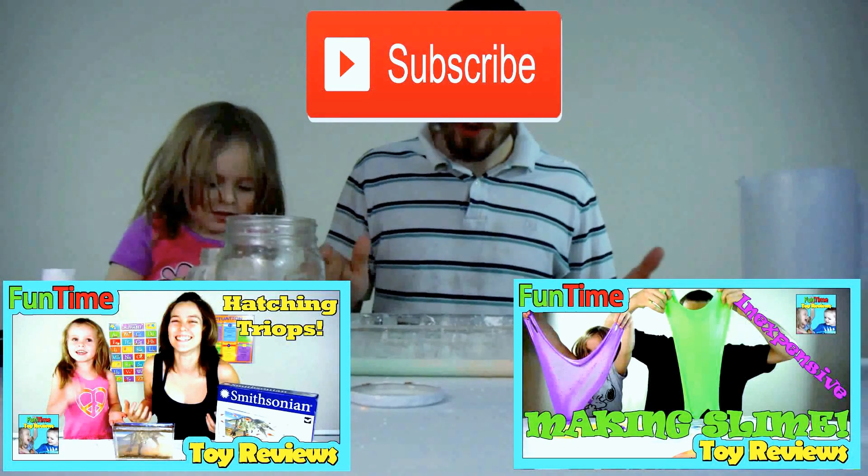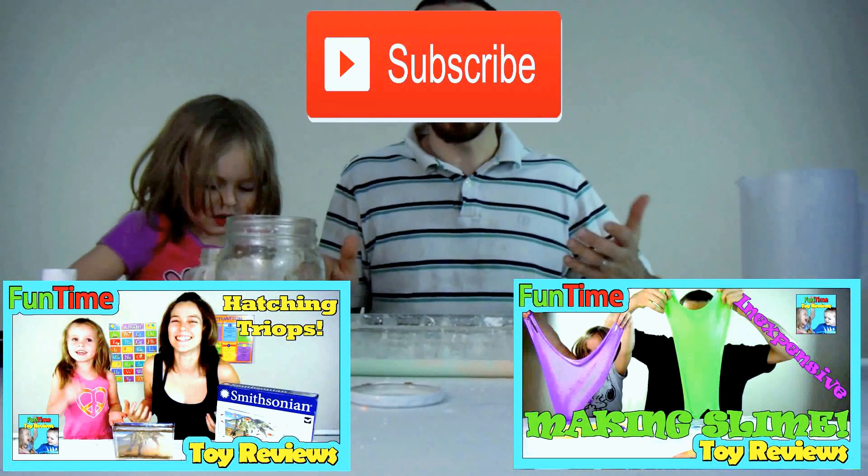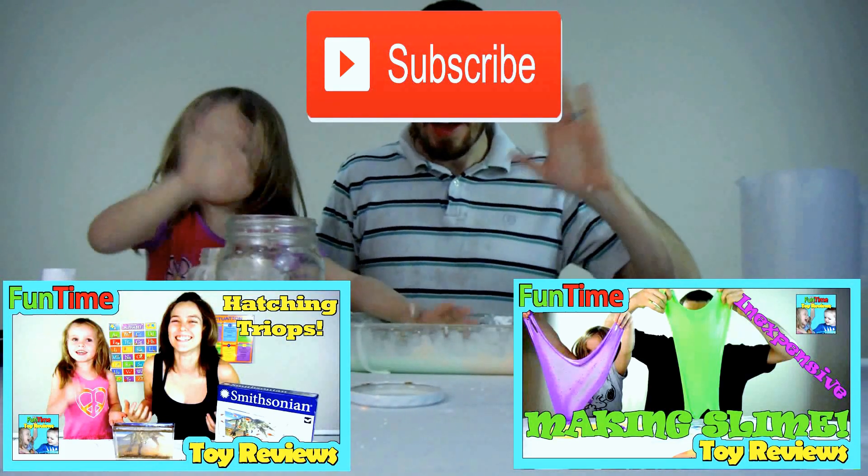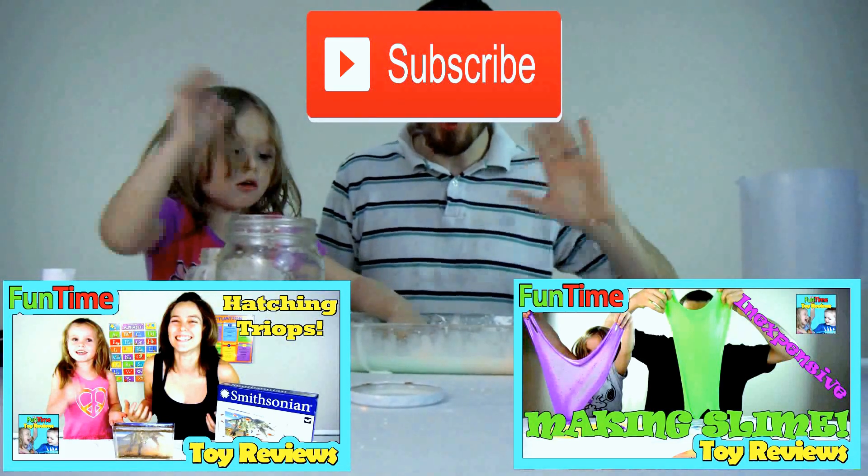Thanks for watching, kids back home! Don't forget to subscribe, like, and comment so you can see more cool videos like this one. Thanks for watching, have a good one — watch all their videos!